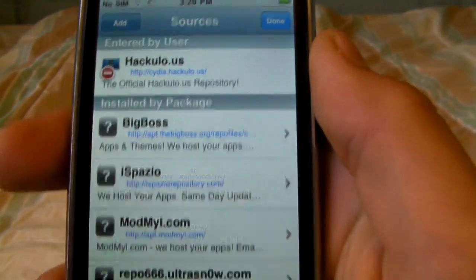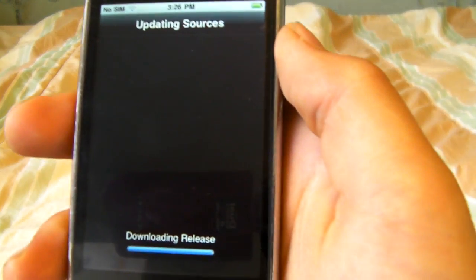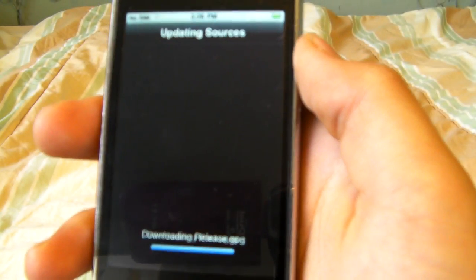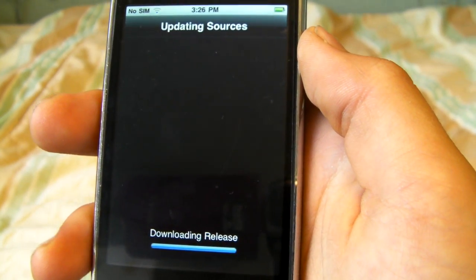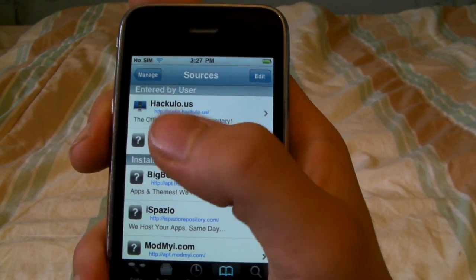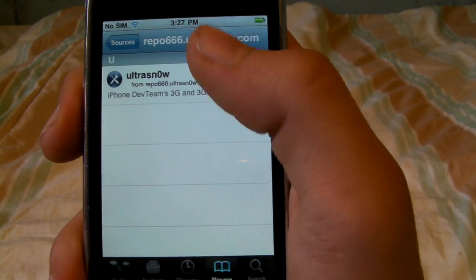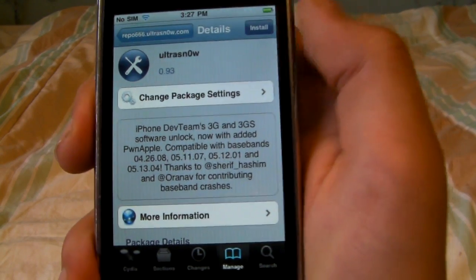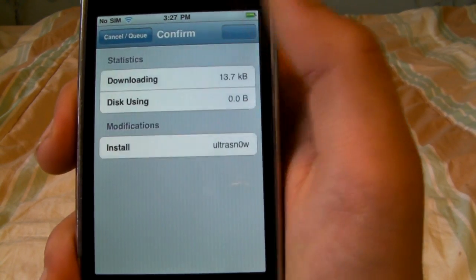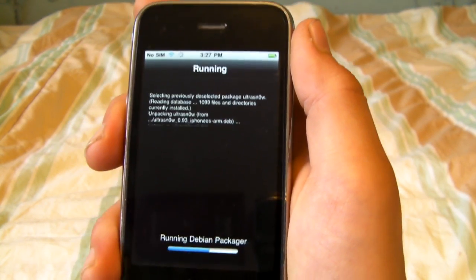Click Add Source, it's going to verify, and I'll come back once this is done. Alright, I just installed the source, so we're going to click on it and you'll see UltraSnow, and you're going to want to click Install, then Confirm — it'll download and I'll be right back.